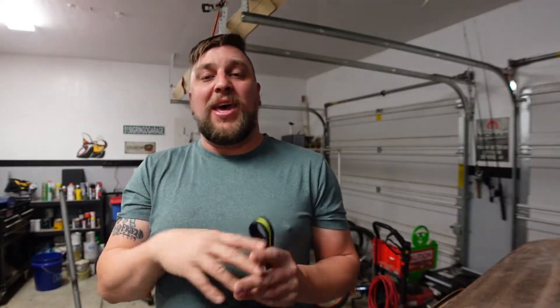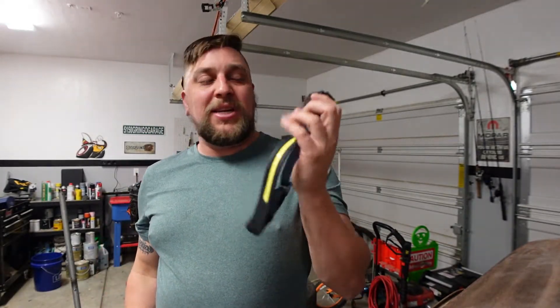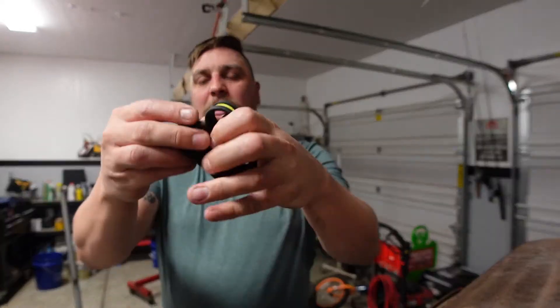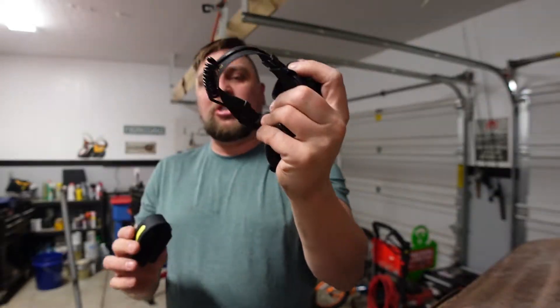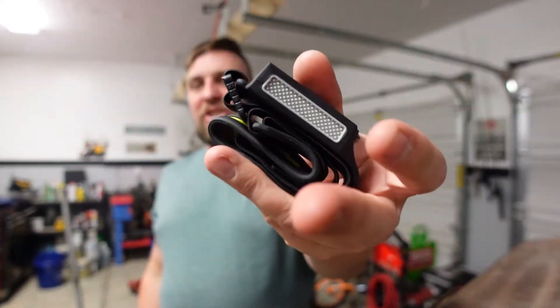Right now they're about $20. From what I was told, two to three people who like this video and comment will get a free headlamp sent to them. If you need a 30% off coupon I'll try to get that — I'll put the link in the description. Check it out: you can literally store it in your fist. Your normal headlamp is big — this thing is just a neat, compact little gadget.